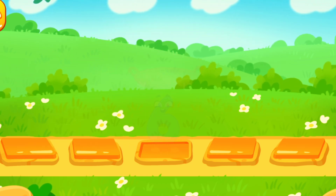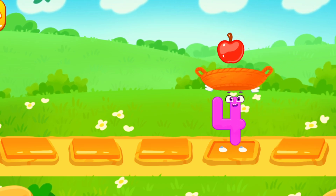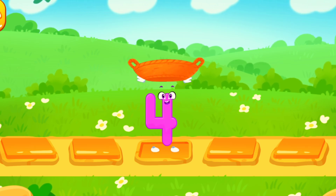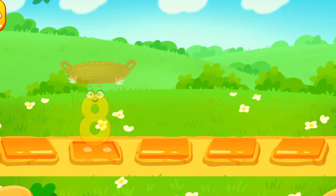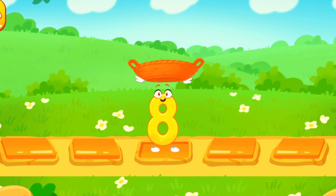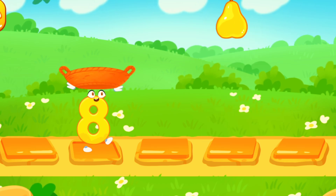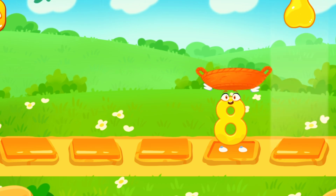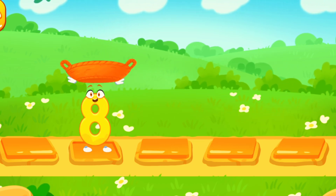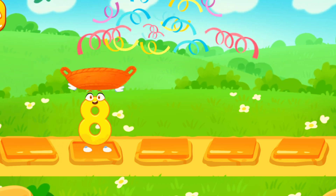Six. Six. Like this. One. Two. Three. Four. Cool! Five. Five. Five. Six. Seven. Eight. Keep it up.